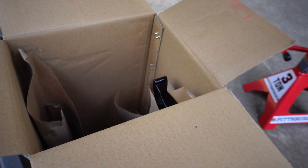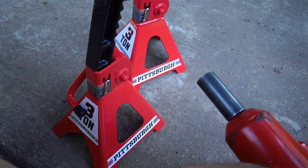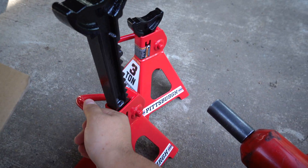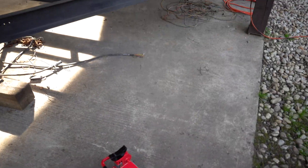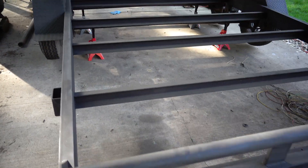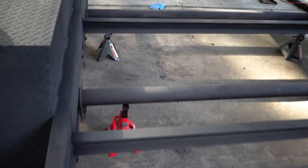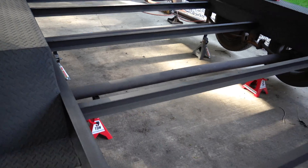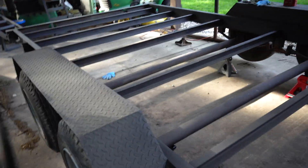There we go, there's one, and the other — and the second. So I don't need this anymore. I ended up having to put one jack stand on each side of both axles because it wasn't balancing out right, but now we've got all four tires in the air and they spin freely, so we're good to go.